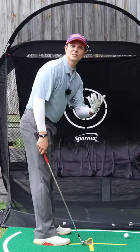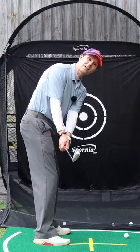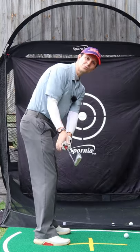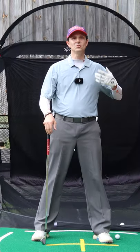So I want you to do this instead. At the end of the takeaway have that club face pointing more down towards the ground this way. That is a square club face. You'll play better golf.